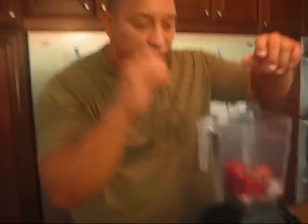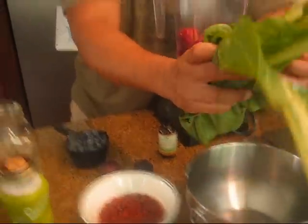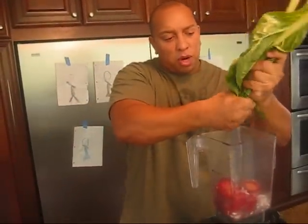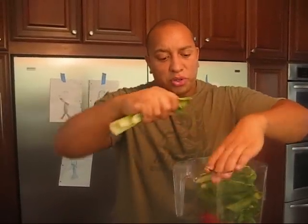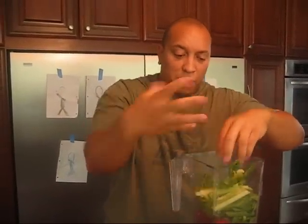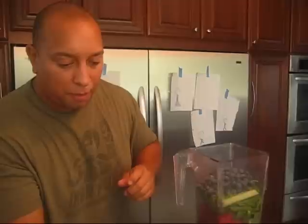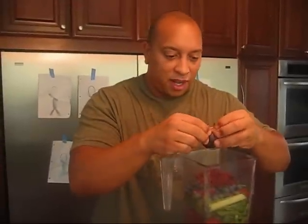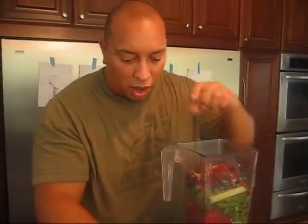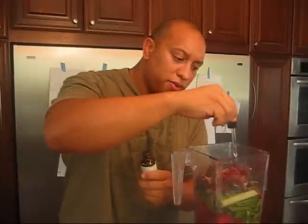I already picked my Swiss chard — this is roughly about four cups or so. Make sure you use the stocks too, because the stocks have a lot of nutrients; all those nutrients are being pulled up from the soil into the leaves, so the stocks are extremely nutritious. I've got my blueberries, my goji berries, and I'm going to cut things up a little bit. I'm also adding a little bit of stevia for sweetener — just one tube of it.